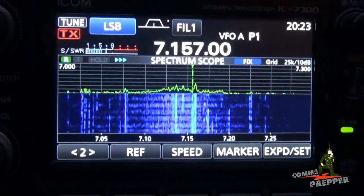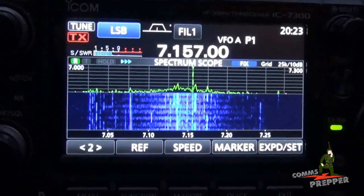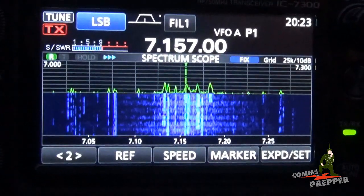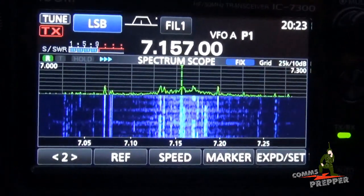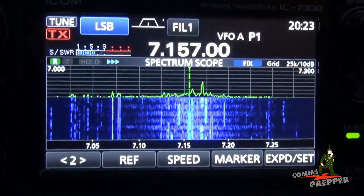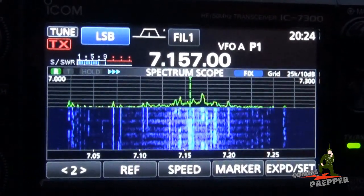What I'll do now is hunt for the frequency of the net this evening, do my coarse tune then fine tune, and see if we can check in at 9 o'clock on the American Preparedness Radio Network running 60 watts on the ICOM IC7300 and Chameleon Antenna's new P-Loop antenna. We'll be right back at around 9 o'clock.